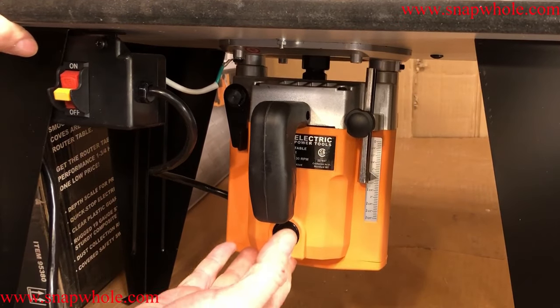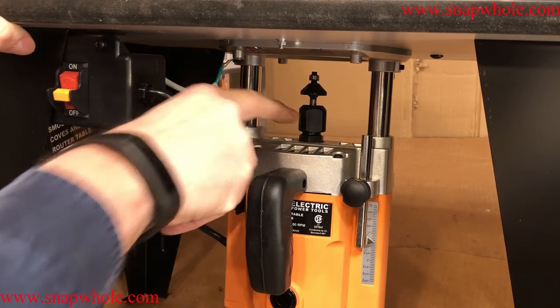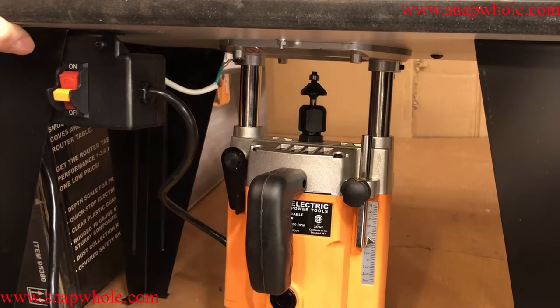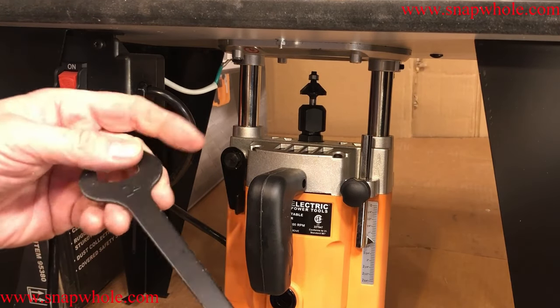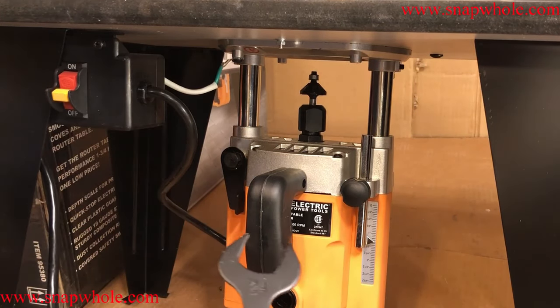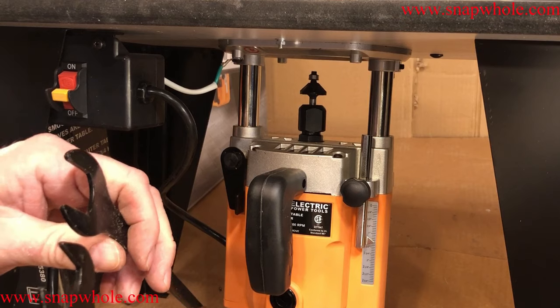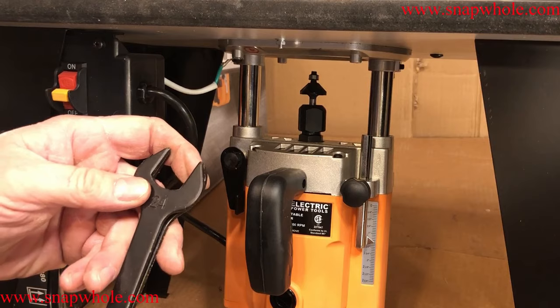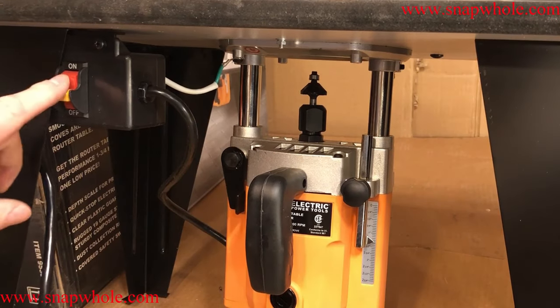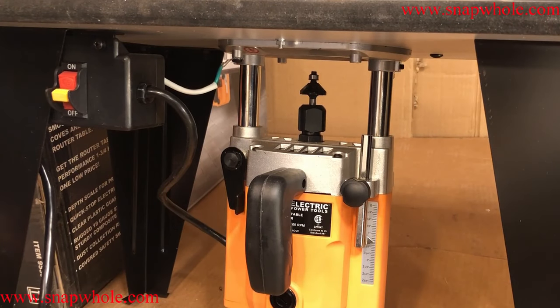If I push this all the way up, it's still not enough to make that router bit come above the table unless I put some space between the collet nut and the router bit itself. The fixed base router comes with a 24 wrench also. If you look at those, they are different wrenches — one's as crappy as the other, but they are different wrenches. I thought maybe they'd be from the same manufacturer, but they're not.